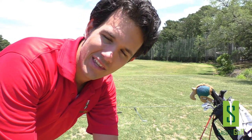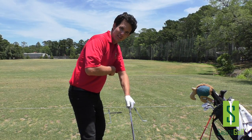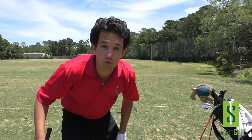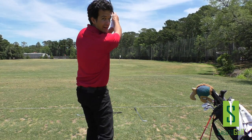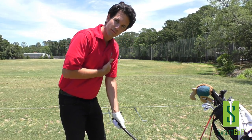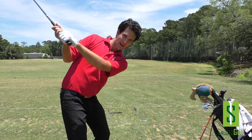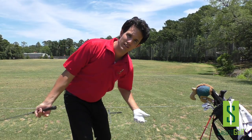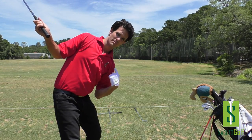Second, I'm losing my connection in the takeaway by lifting the club, which causes me to lift it to the top and lose my relationship with the ball — leading to hooks again as my path goes way out to right field and I finish high. So today I'm focusing on keeping the connection between my left arm and my chest, and making sure my shoulder continues going down to the top. If I go further back than that I make adjustments, because I have a tendency to over-swing and level out my shoulder.